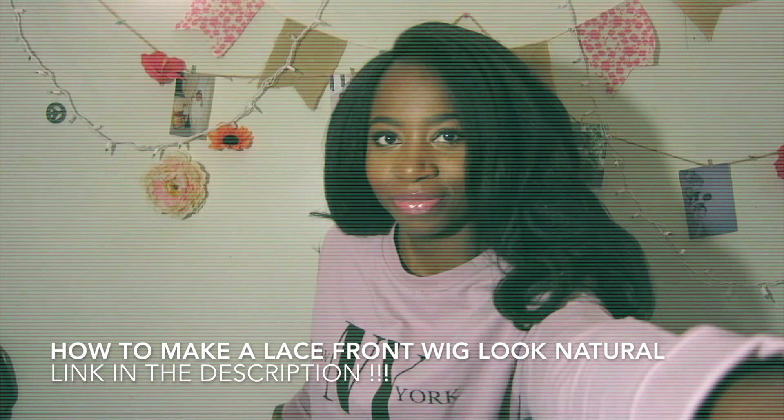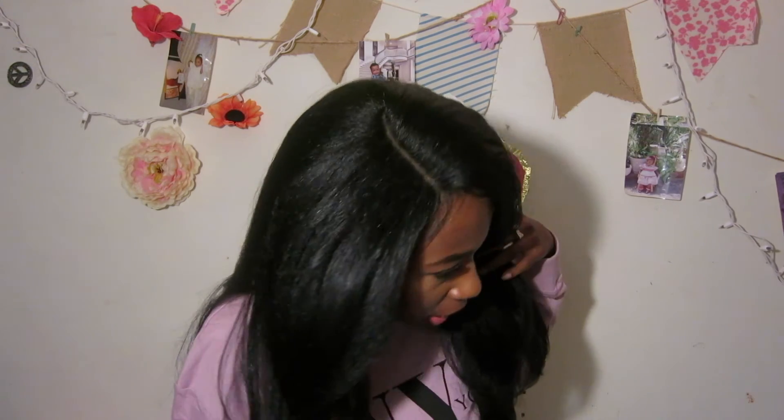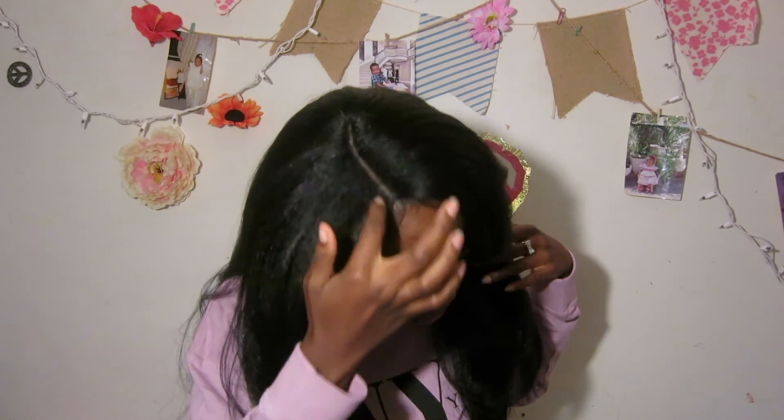I played with the hair a little bit — I created some baby hairs, plucked it a little bit, and added some concealer to make it look a bit more natural. And this is the final result.